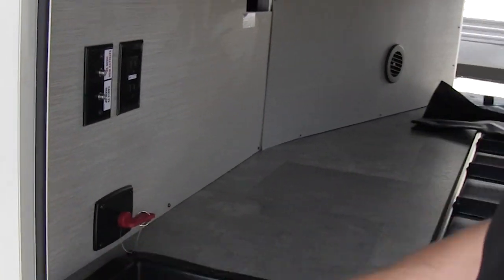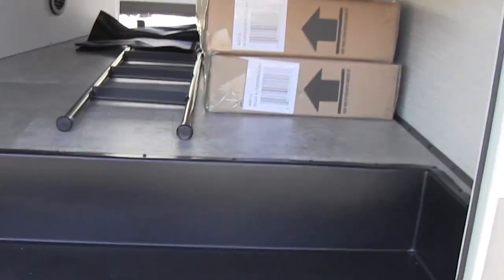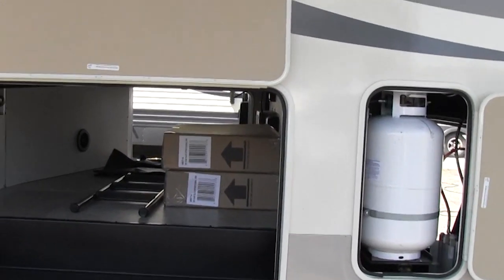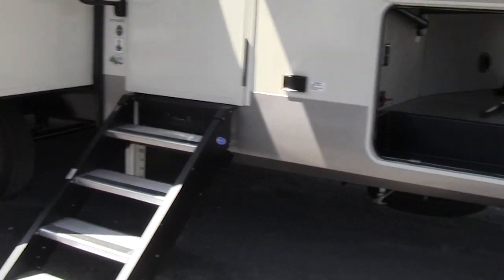This little red switch is going to be a battery disconnect. If you turn it north and south and pull it off when you're storing the unit, the carbon monoxide detector, LP detector, and things like that aren't going to drain the battery. You can see this one is equipped with the six-point auto-leveling — nice too.